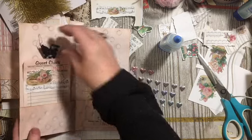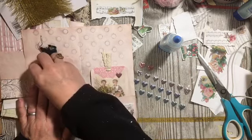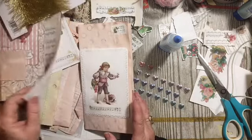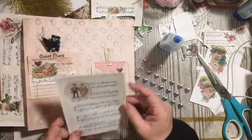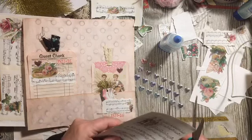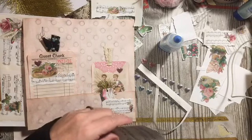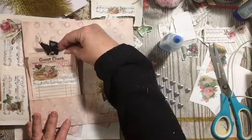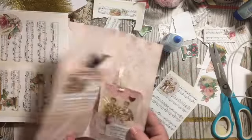That can go in this pocket. Add a little heart to it. Are we going to be able to put that in a pocket? There we have that little ensemble. We have this one and we have this little page.